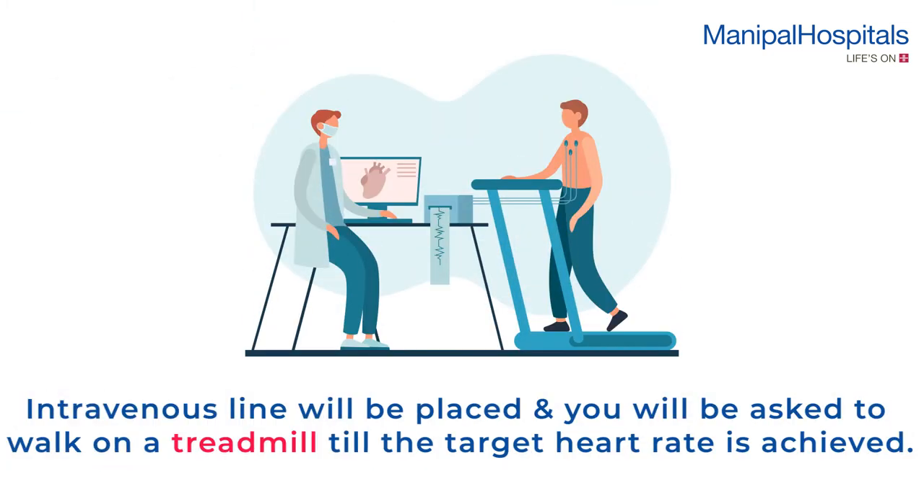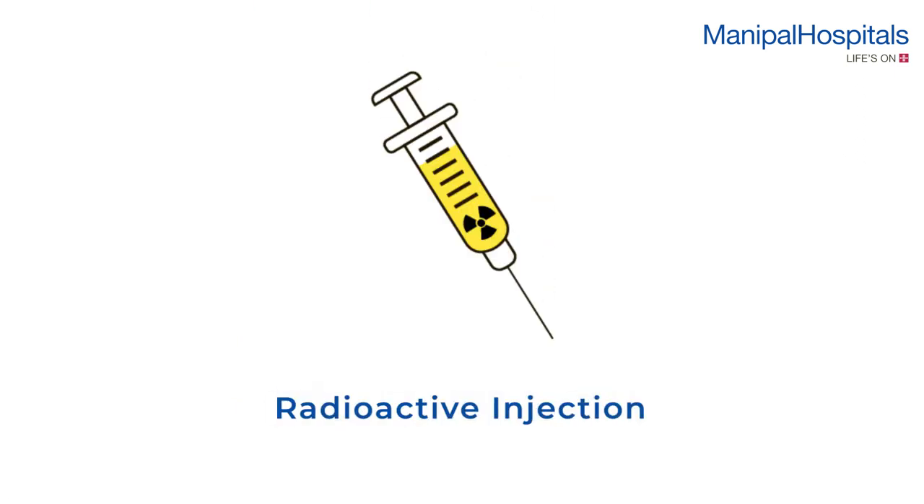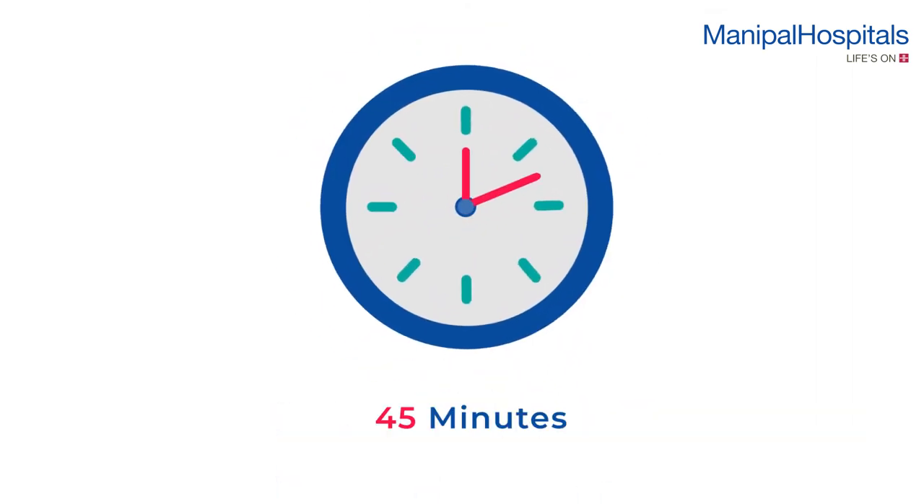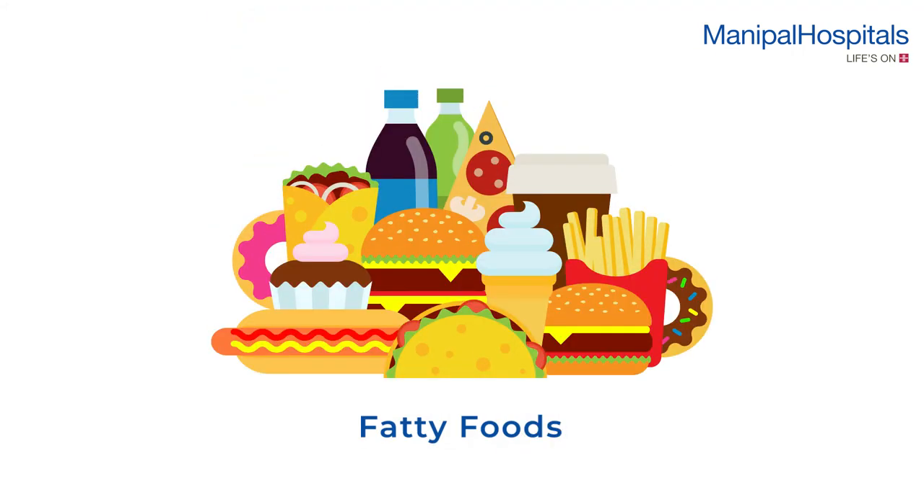During the procedure, an intravenous line will be placed and you will be asked to walk on a treadmill until the target heart rate is achieved. A small dose of radioactive injection is administered intravenously during peak exercise, and a scan is obtained after 45 minutes. After this, you will be asked to eat fatty foods before the stress scan.